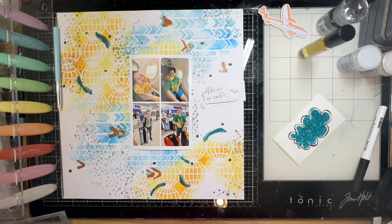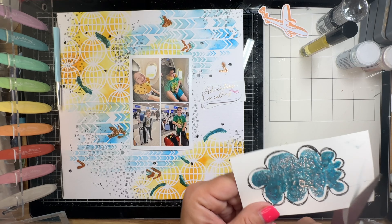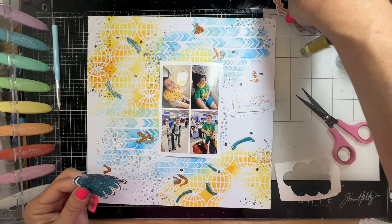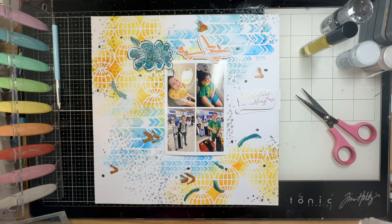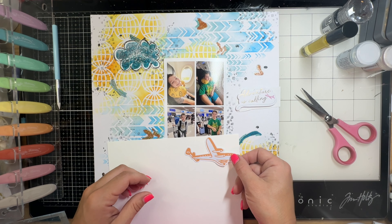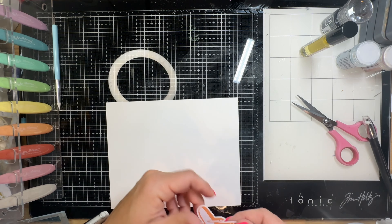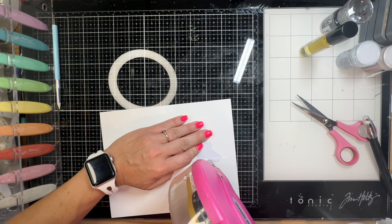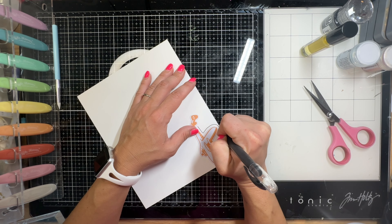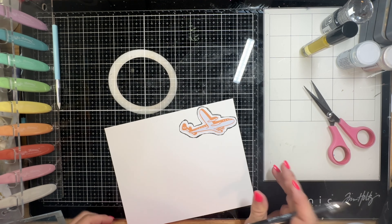Then I fussy cut that out - fussy cutting is one of my least favorite things, but it was a necessity on this page. I started with the idea of smoke coming from behind the airplane, but then thought maybe I should give all the embellishments the same treatment. So I stick down the airplane and the two foam stickers onto white cardstock, use that same gel pen to draw around them a few times for that sketchy bolder line, and then fussy cut those out as well. Each embellishment element will have a doodly line around it.